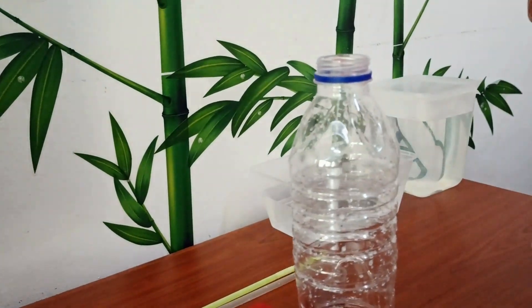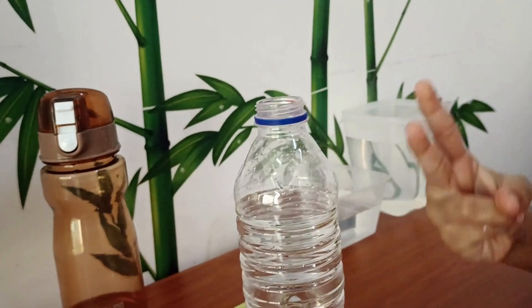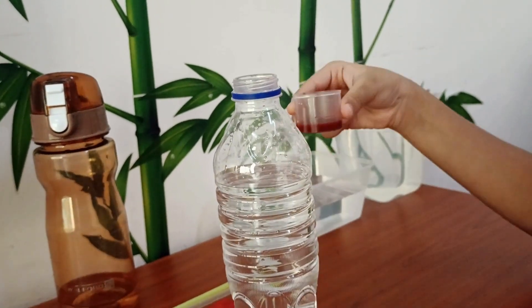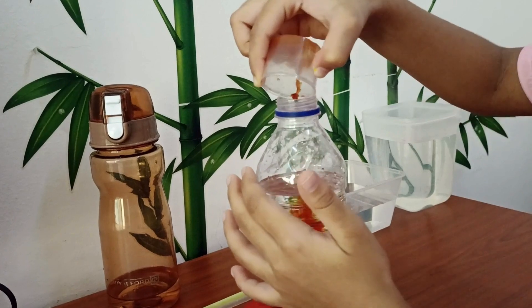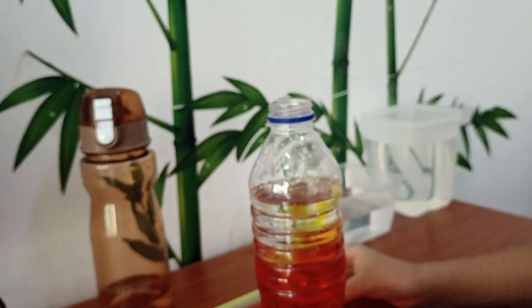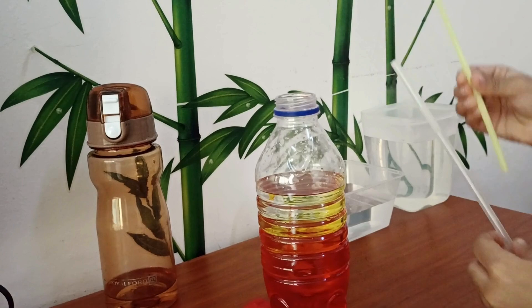Step 1: Fill three-fourths of the bottle with water. Step 2: Add food coloring into the bottle. Step 3: Put the straw into the bottle.